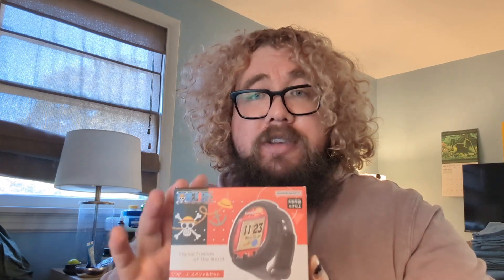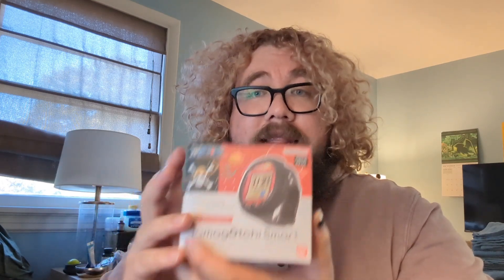I also showed you my collection and display in a previous video. I also got myself from Amazon for a really good price — and I'm a huge fan of this manga and anime — the One Piece Tamagotchi Smart. I absolutely love One Piece. I can't believe I didn't get into it earlier. I have not opened this one; I just got a couple of days ago from the Tamagotchi Center the little chip that's needed to translate it into English.